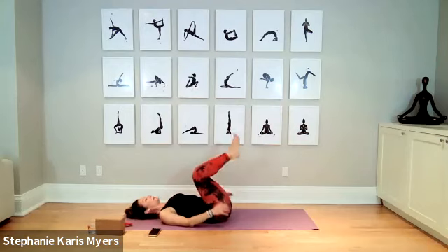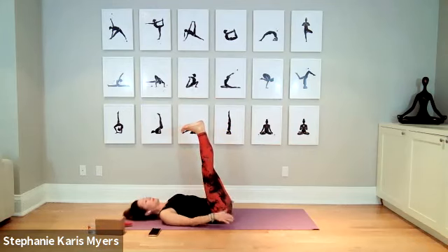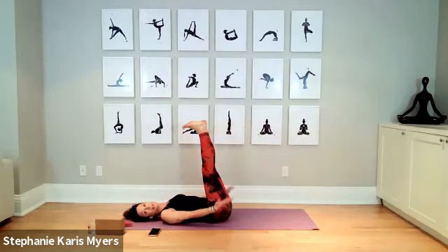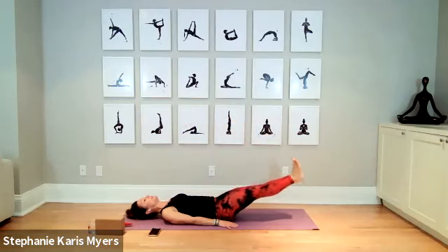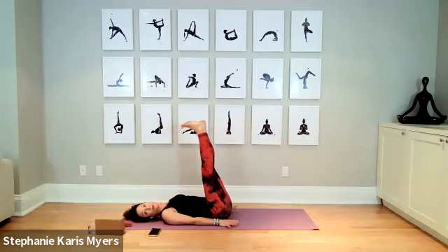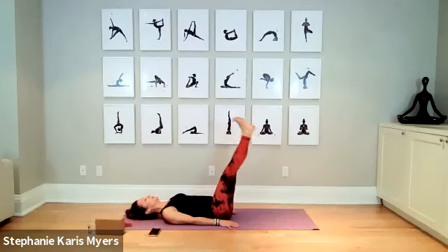Bring your legs back up in the air, flexing the feet. This time we're going to drop both legs. If that doesn't work, go back to single leg. Lower down, find the point you want to work at, pause, and lift back up. Lower down is harder, so go nice and slow. Keep pressing your back into the ground — this should feel like more work, really keeping your core pulled in. If this doesn't agree with you, go back to single leg. One more time.